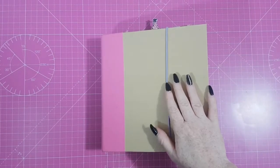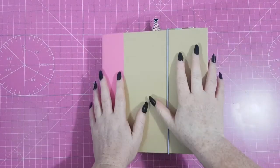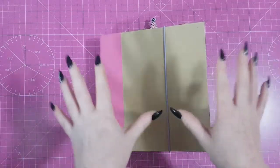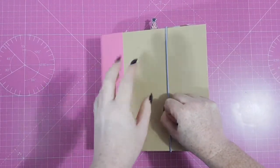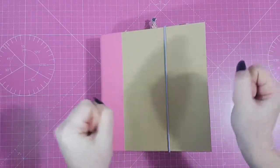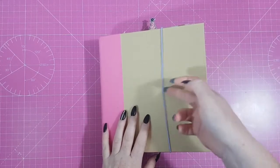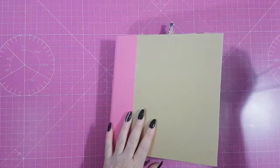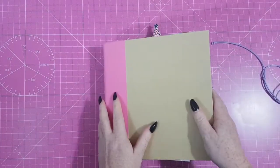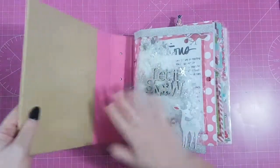Hi guys, Rachel here. Welcome back to another video. I decided to join in with all this Christmas in July — even though I don't get it. Christmas is one time a year, we don't need it twice, although I do like Christmas. Anyway, it inspired me to go into my Christmas stuff and dig out my 2016 December Daily to finish it.